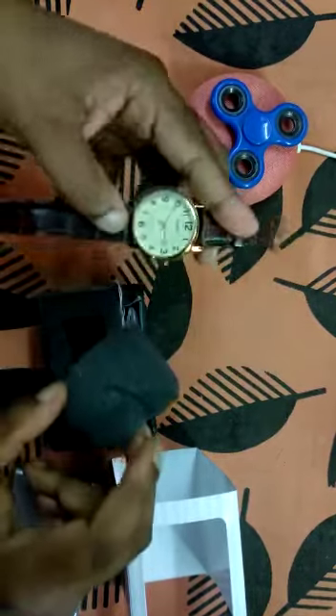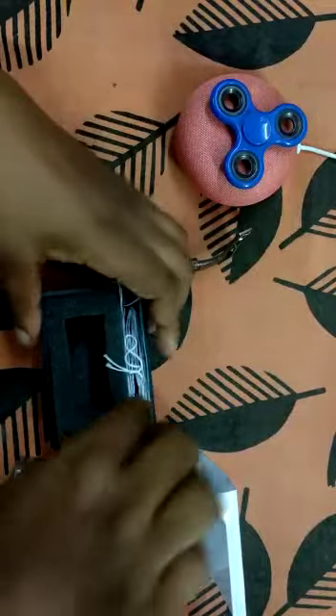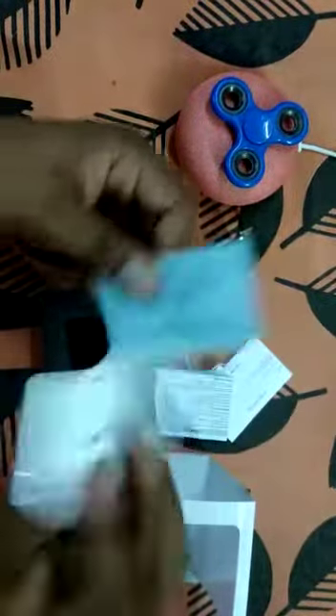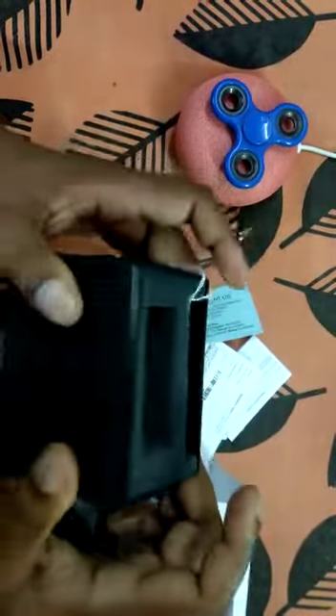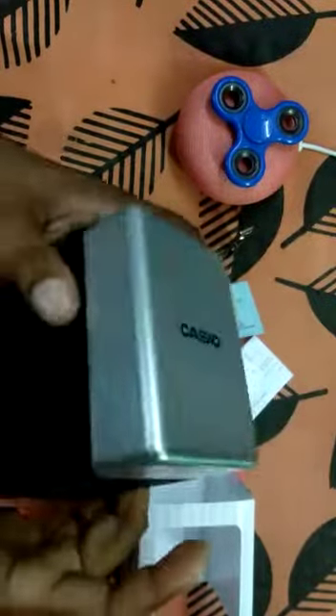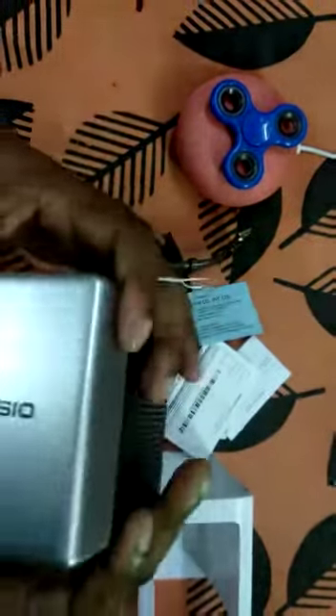Let's see what else is inside the box — some paperwork and the warranty card. The box is also well built; it is made of plastic. You can store your watch in it, and if you would like to store some other stuff, you can also do that.